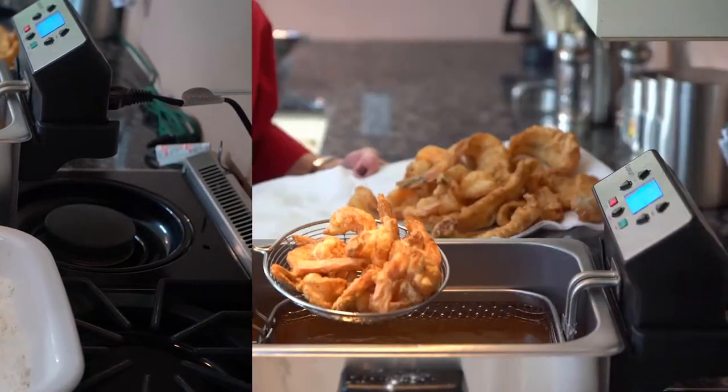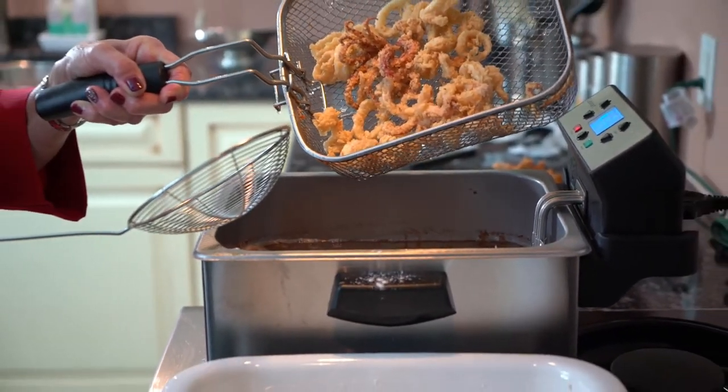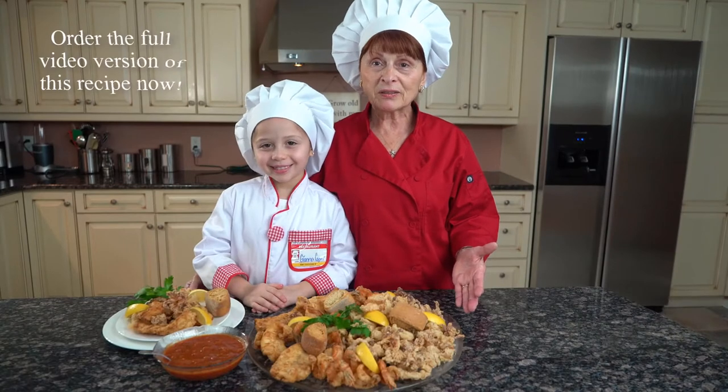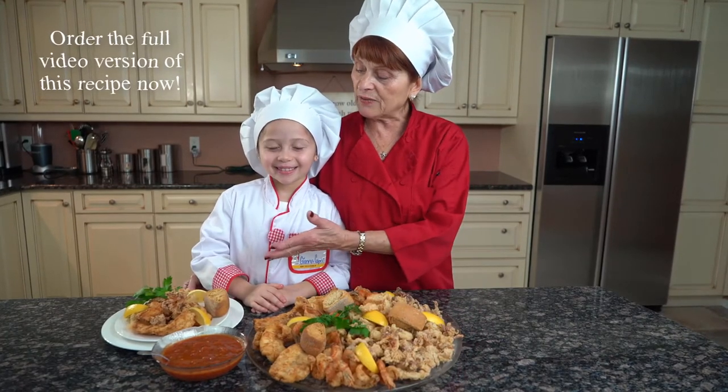We're done with the shrimp — golden, crispy, ready to go. All we need is a glass of wine and a piece of lemon. This is our final product. This platter will serve four to six people, and this one is an individual serving.